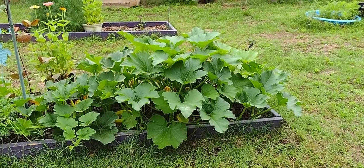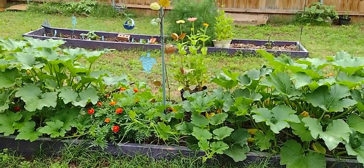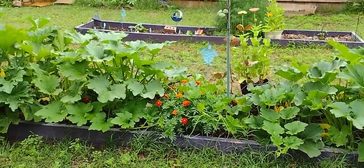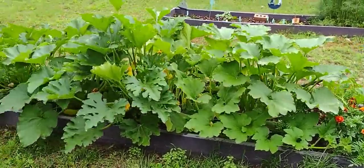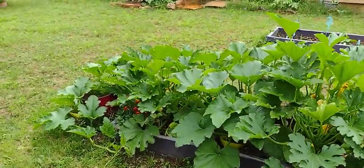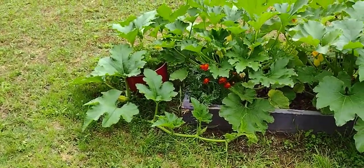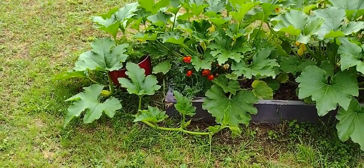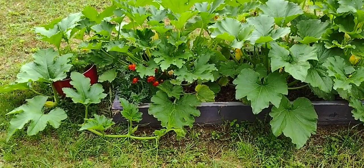This is my zucchini bed, and I have some marigolds in there. I went ahead and moved the zinnia pot over there to give them some good pollination from bees and stuff. So lots and lots of zucchini — I even had to wrap the vine around here. Somehow a butternut squash ended up in the middle of the zucchini. Totally an accident, don't know what happened there.